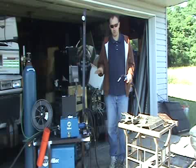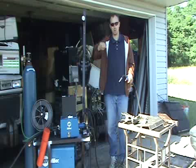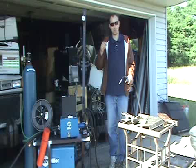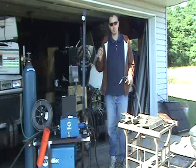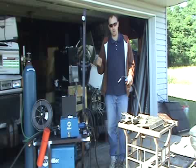Some welders set voltage in steps, meaning your knob clicks into positions like one, two, three, four, five. On those — like the Hobart MIG welders — you get your voltage dialed in first, and then set your wire speed, because wire speed is a fine control you can set to any point you need. So with those welders, set your voltage first and then adjust your feed speed until you get that buzzing sound.